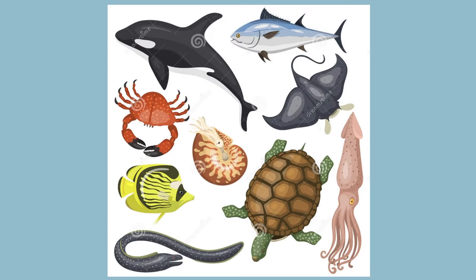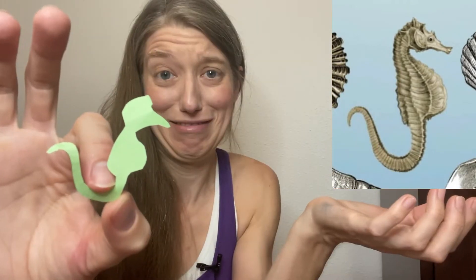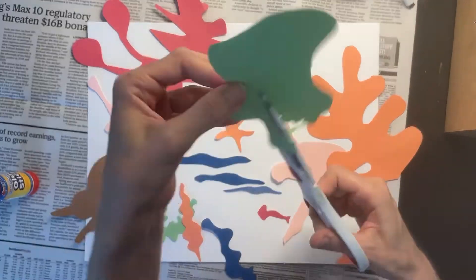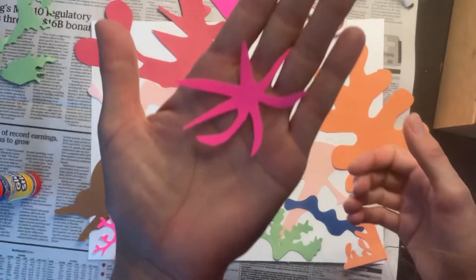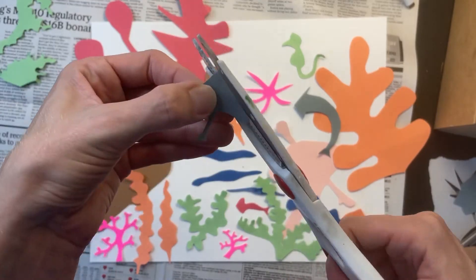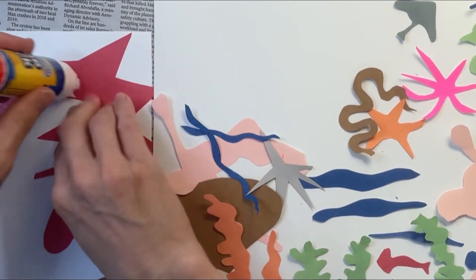Think about any other sea plants or sea creatures you'd like to add to your collage — feel free to pause the video if you see an image you'd like to cut out. I'm going to cut out a wavy sea plant and also try to cut out a seahorse. Once you start arranging your cutouts you may think of additional shapes to make. I decided to add another wavy sea plant, bright pink coral, another starfish, a sea snake, a hammerhead shark, another fish, a few more blue water wavelets, and another wavy sea plant.